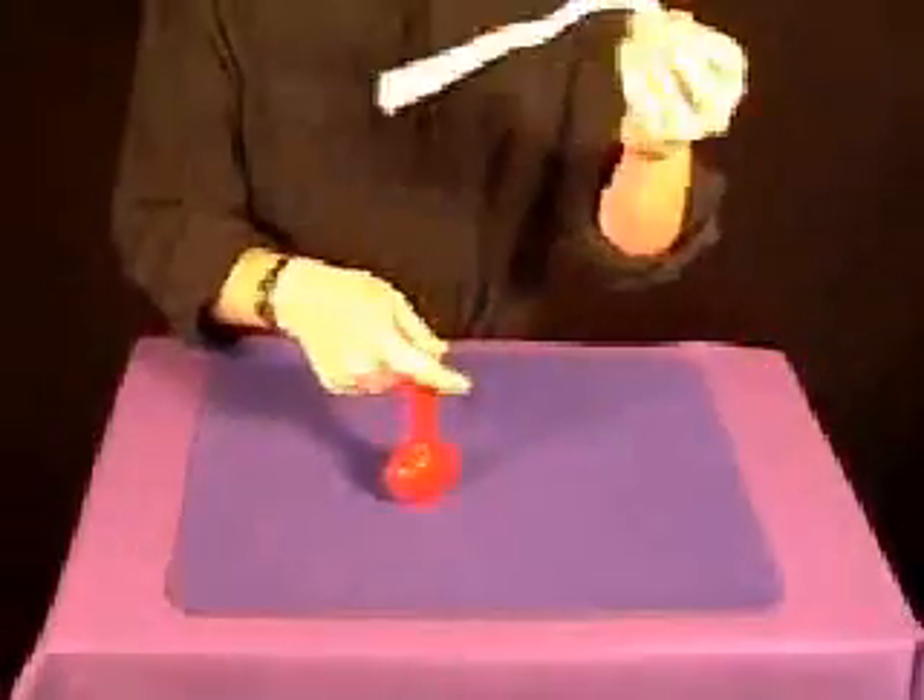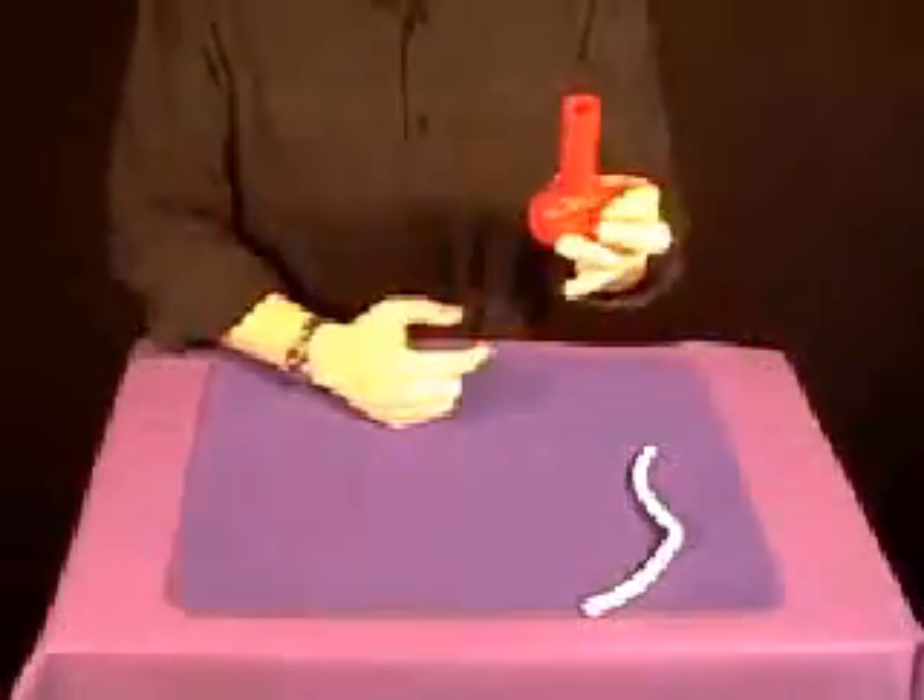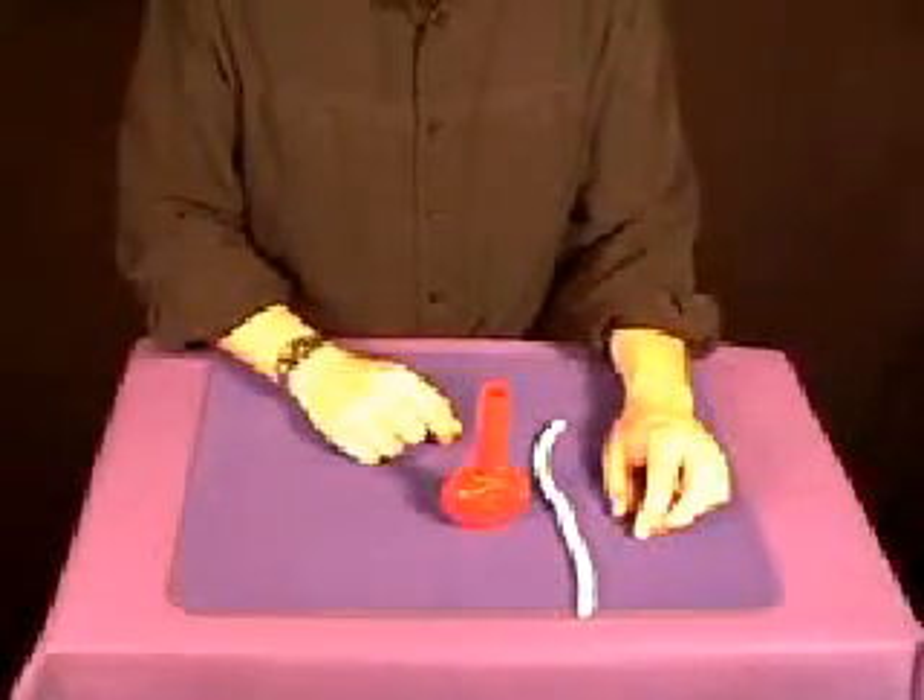Then show the spectator that they can't do what you just did. Hand them the rope, hand them the vase — you've just stunned them with a wonderful trick. Classic: the Prayer Vase.